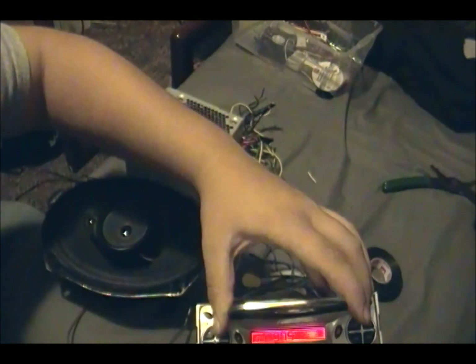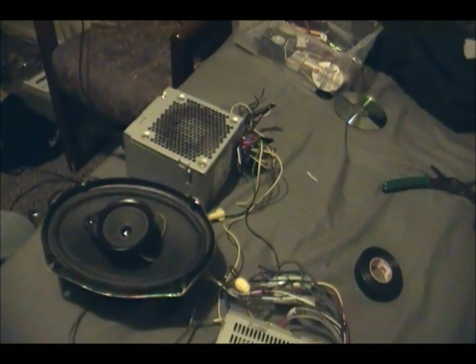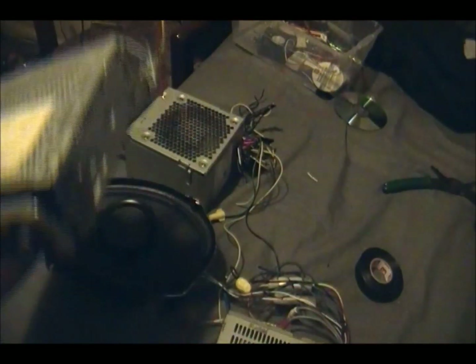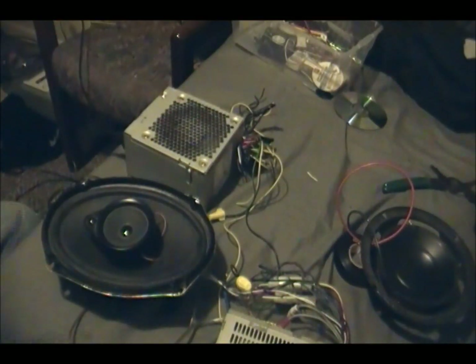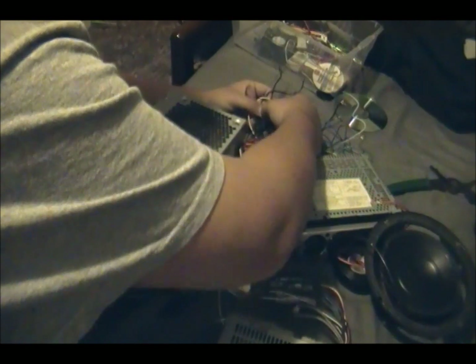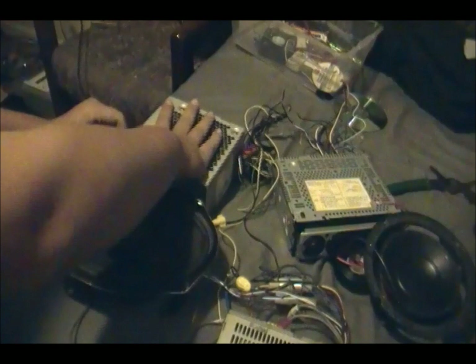I just want to have a nice stereo I can haul around. Oh, real quick — you can actually hook up a second speaker. I'll hook up this one right here to show you. I did this earlier about an hour ago, just to see if it worked.